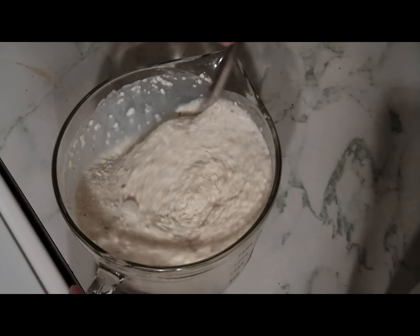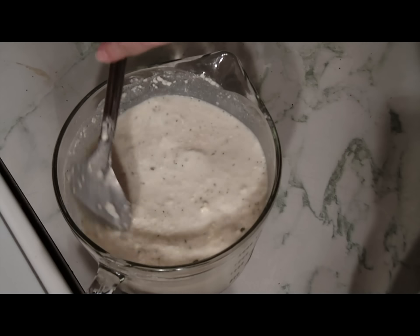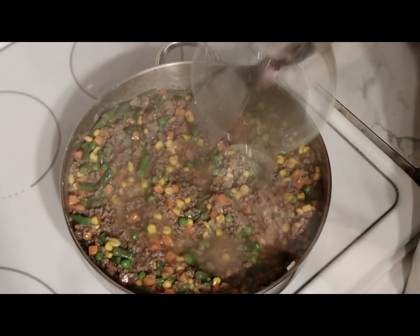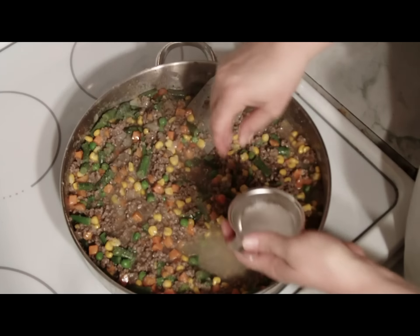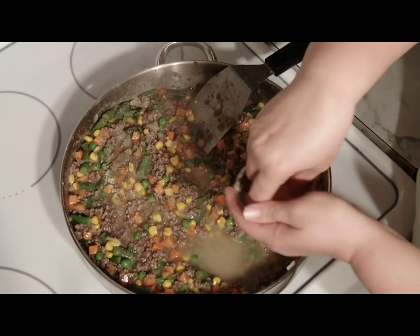On a side note, before adding the cheese to the top of the meat and the vegetables, you may want to add a little more water to get to the right thickness. Add salt, pepper, and garlic to taste. If it seems a little thin, you'll need to cook a little longer.